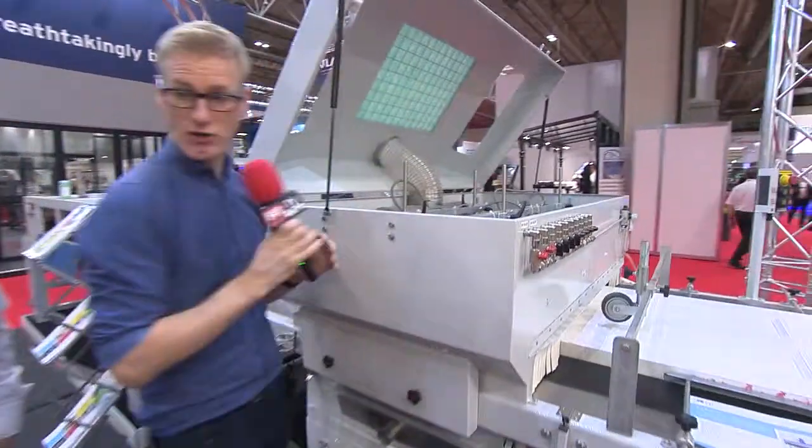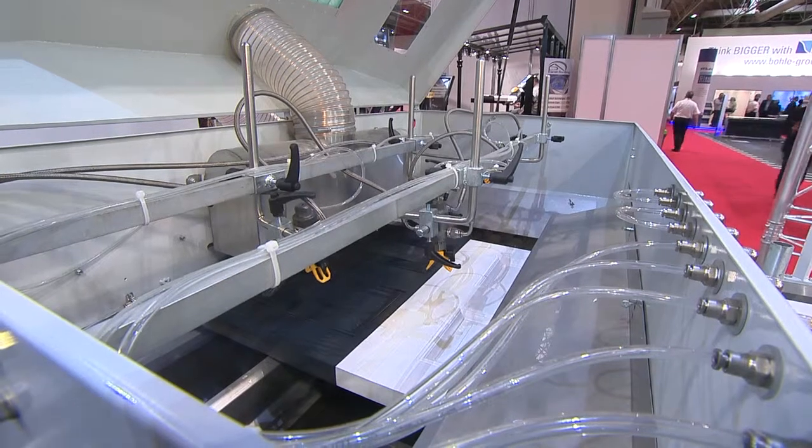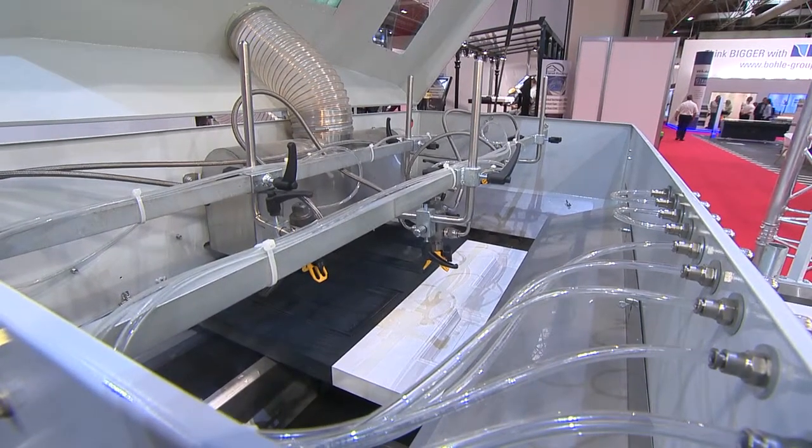Let's have a look in here. So you've got a half-painted door here. How many jets have you got to paint this door? It will take four jets to paint the door.